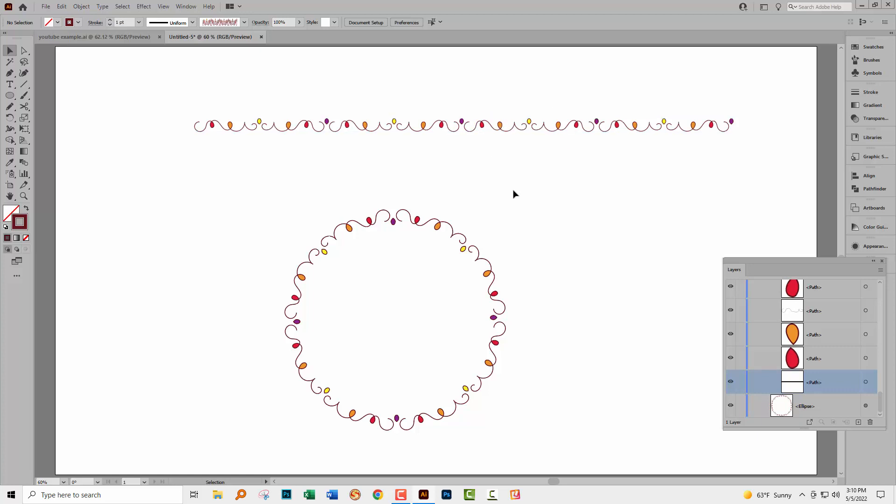A heads-up: if you want the ends to join up, it's really difficult — that's why I created a shape with breaks at the end, because it's a little bit easier to get the spacing right. If you have two ends you want to join up, not only do you have to get the ends to appear in exactly the right place, but you also have to get your spacing right. That can be a bit tricky — not impossible, just a bit tricky.